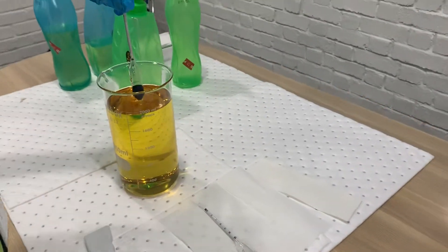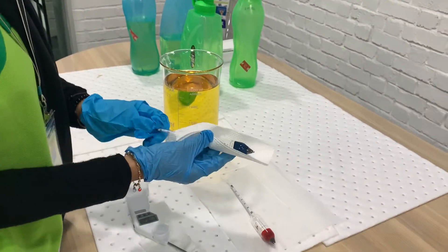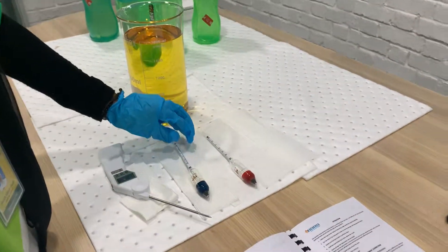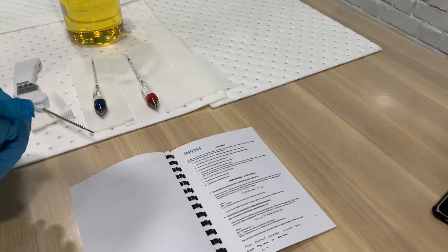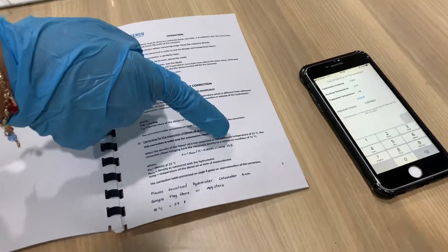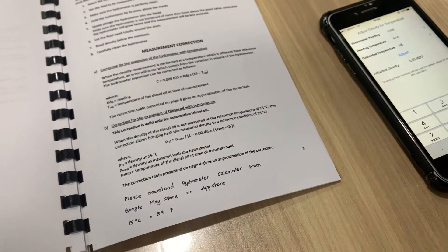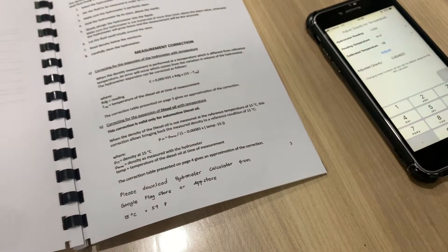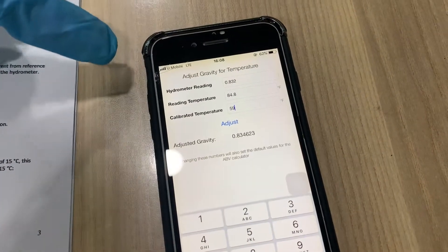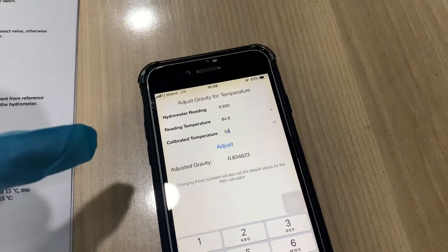Now we take out the hydrometer and wipe it. Next, we want to calculate the density. Use this formula. You can download the hydrometer calculator from the Google Play Store and App Store. Insert the data you get and click adjust, and you get the answer.